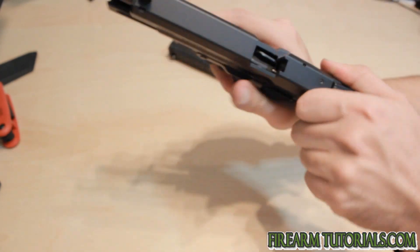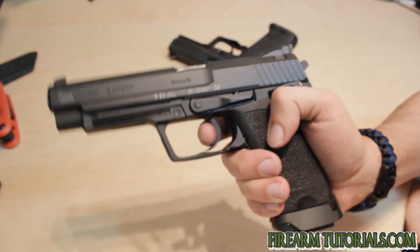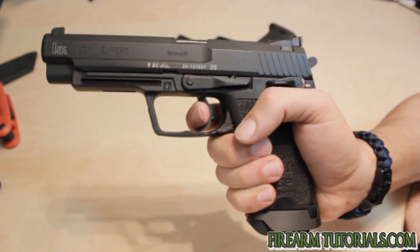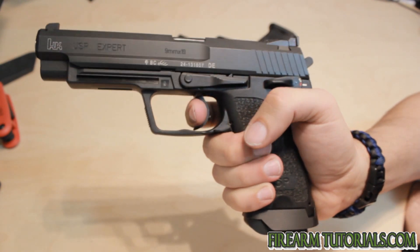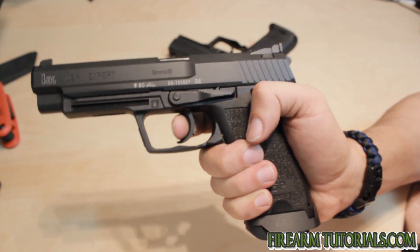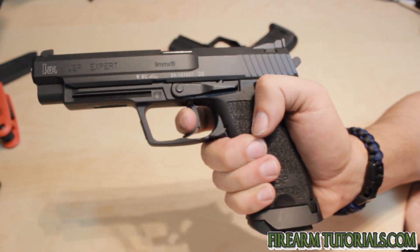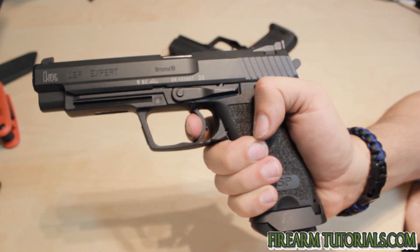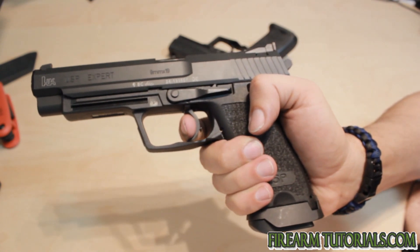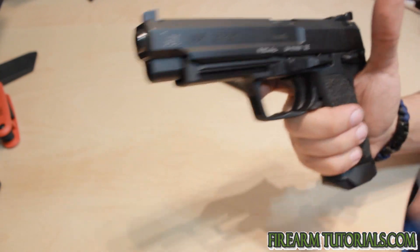Now let's look at the Expert. We'll do the same deal here — decocked — you've still got the mush. That's just an HK design thing with the USP. But the double action mode here is much smoother than it is with the other one. I think the pull weight is actually the same, but because the match trigger has those polished components, it just feels lighter because the trigger slides back so much smoother. Now I'm actually left-handed, so this may look a little more difficult for me to do with my right hand.